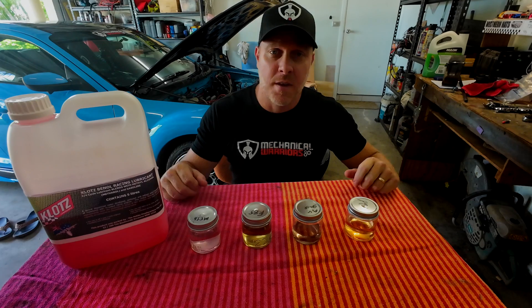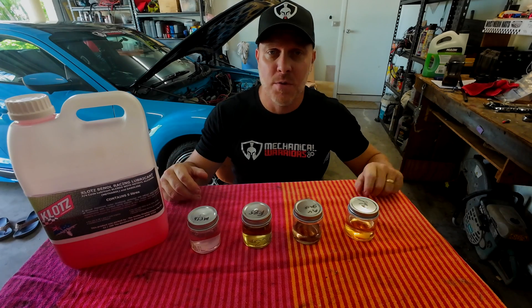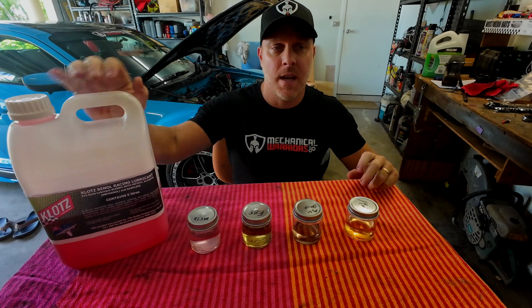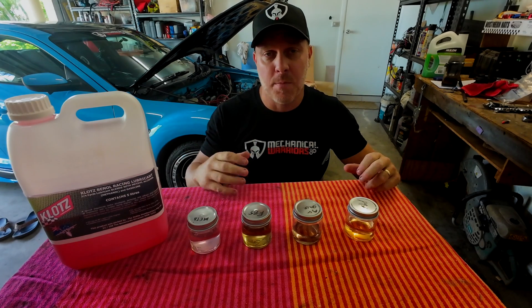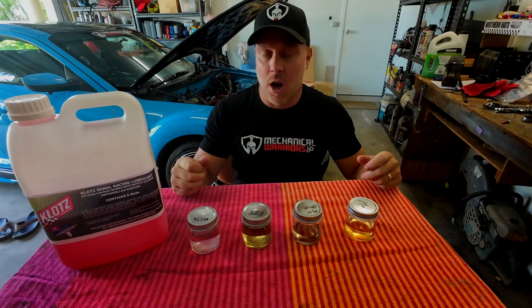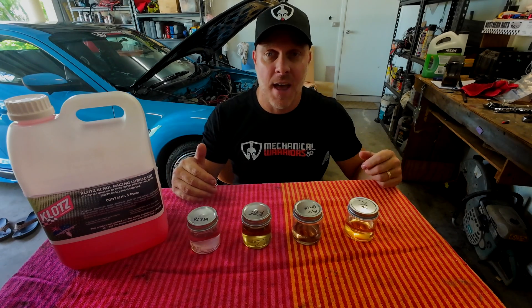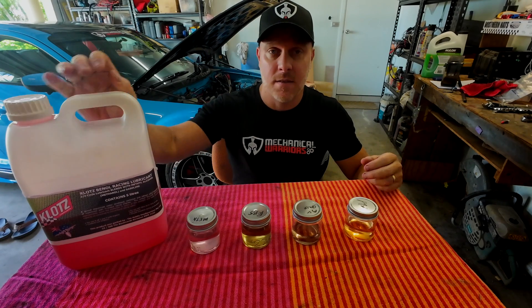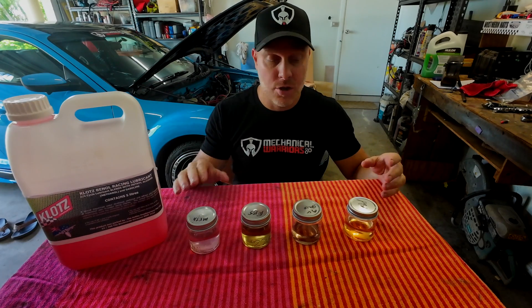There is a myth going around the rotary community about Klotz Racing Castor Oil — that when you put it in certain fuels, it separates and sits at the bottom of the tank, and obviously you don't get your lubrication through your apex seals. I'm here to show you today that that is a lie. Klotz Castor Oil does not separate. Once it's mixed, it stays suspended perfectly in the fuel.